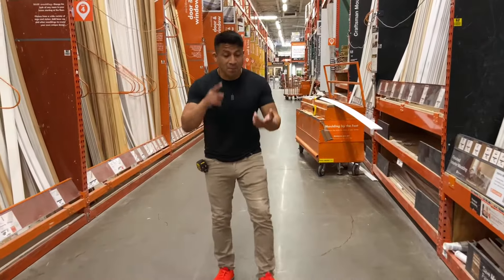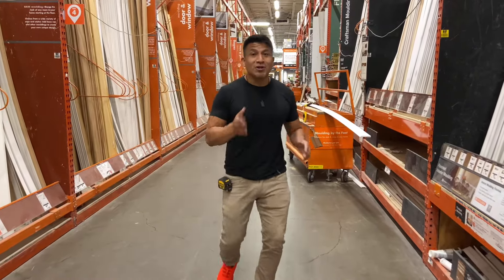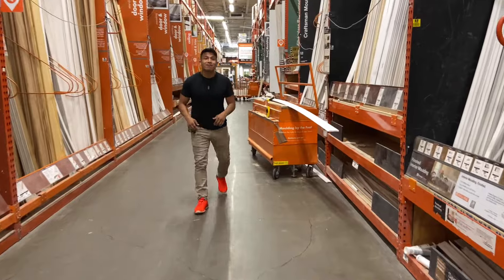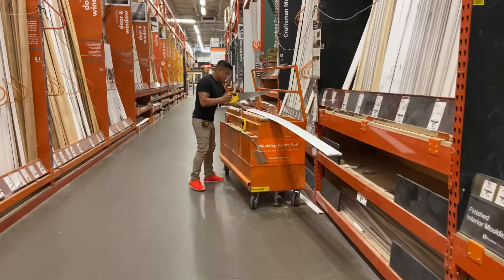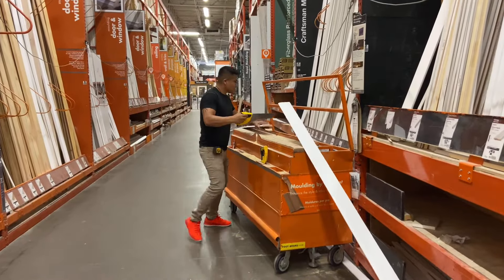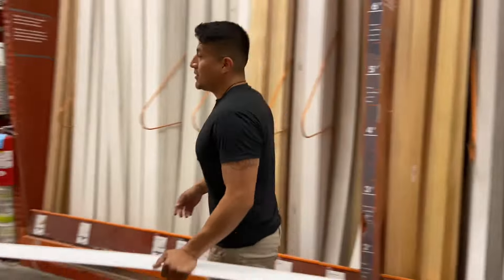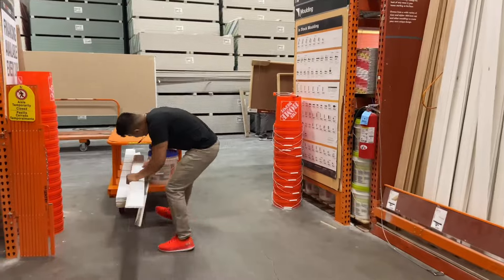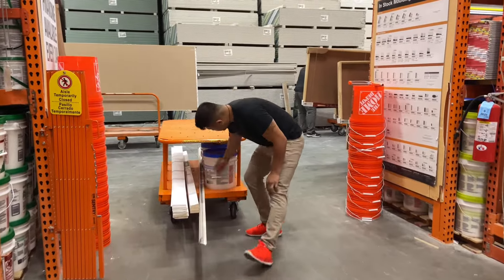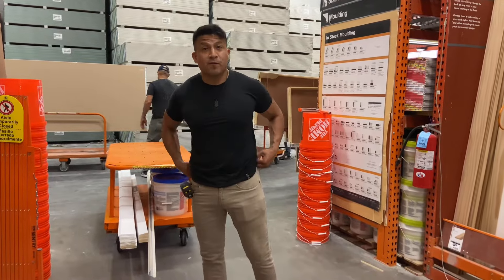Alright guys, we're getting the trim today — the base molding, sheetrock, and also the 2x4s, which are really expensive. They're like 10-11 bucks a stud. Look at this, we're loading up over here — a few of the base moldings, trim, corner beads that we need, top-out tape, a little bit of sheetrock, and about 60 pieces of 2x4s.